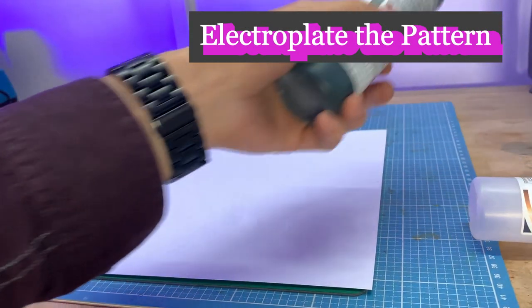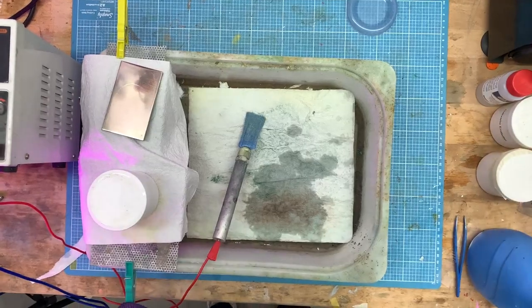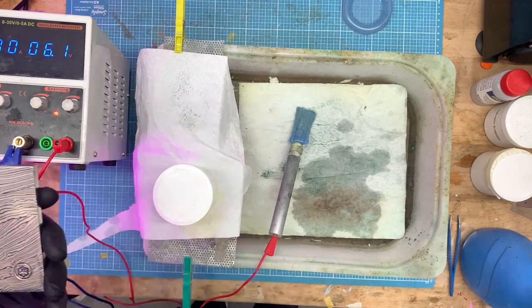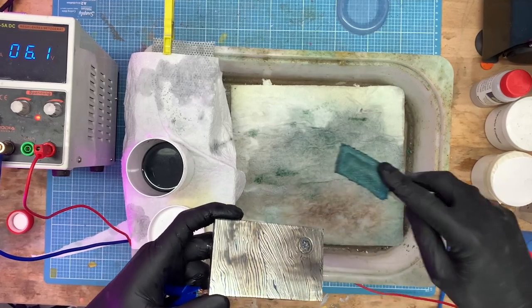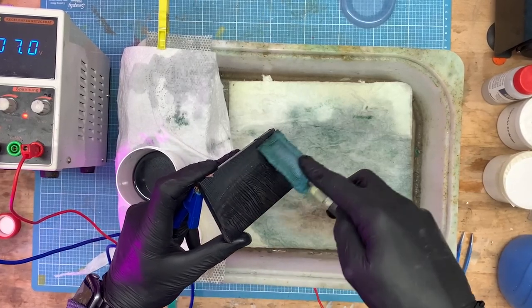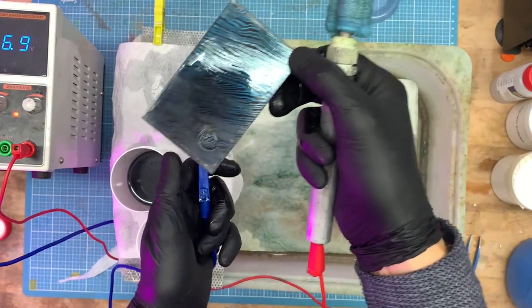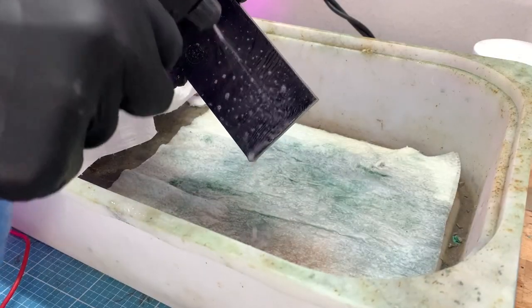Now we just have to plate over the whole part with a galvanic brush. I use chrome electrolyte and a nickel anode for this. When plating, I go with a relatively high voltage on the print — this makes the deposited chrome very dark, perfect for the effect. The remaining varnish ensures that no chrome is deposited at these points. Please do this only in well-ventilated areas. Finally, you can rinse it off with distilled water.